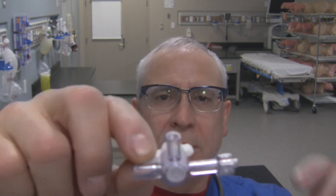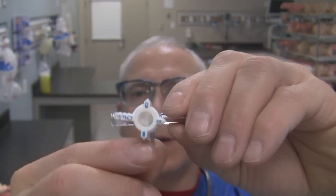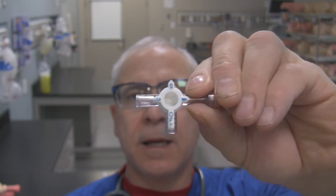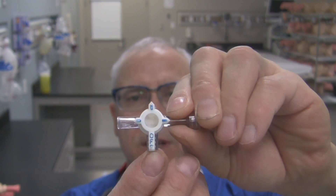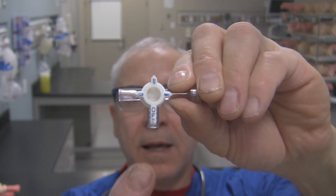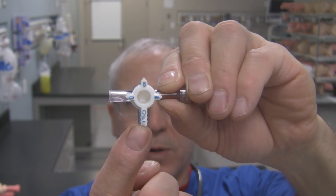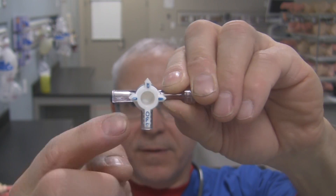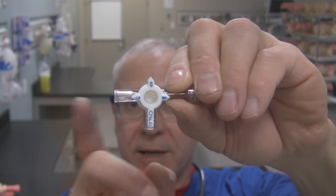So how do we know what's communicating with each? If we turn this around, you can kind of see — I'll put this down so it's easier to see — this tab here that we use to control the stopcock with says 'off.' Whatever port that points to, that means that port is shut off or isolated from all the other ports.